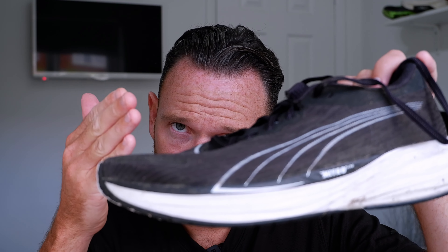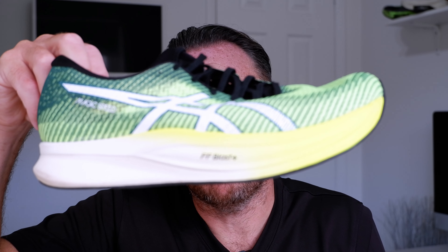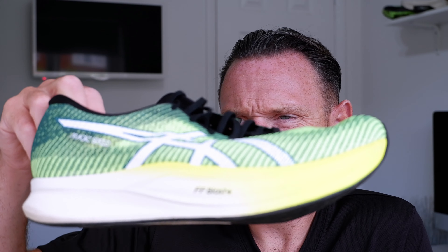The Puma fits true to size and weighs 9.95 ounces — that's about an ounce heavier than the A6, which also has a carbon infused plate. The A6 has Flight Foam Blast Plus with Flight Foam in it and a reasonably durable outsole. It also fits true to size, but it's £170.